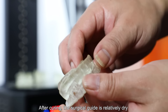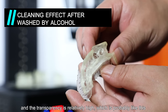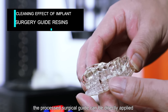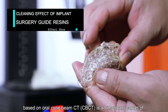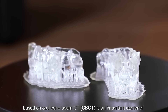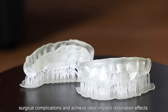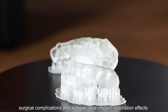After curing, the surgical guide is relatively dry and the transparency is relatively high. The processed surgical guide can be directly applied. In short, the 3D printed implant surgical guide based on oral cone beam CT (CBCT) is an important carrier of accurate implant position, direction, and angle information, which can effectively reduce surgical complications and achieve ideal implant restoration effects.